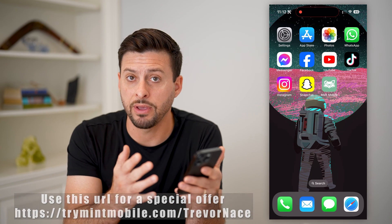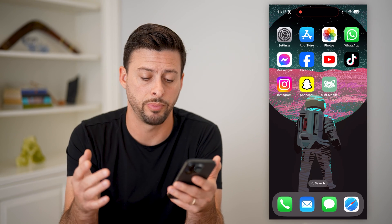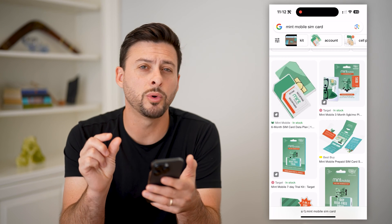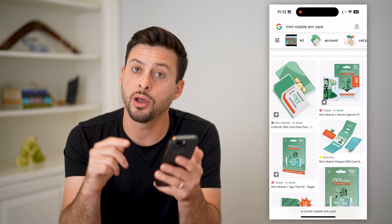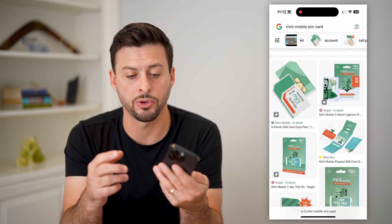Now, the first thing is if you have a physical SIM card or an eSIM, I'll walk you through the steps for both. If you have a physical SIM card, it will look sort of like this. It'll be a little card, and on there will be a tiny little chip. Essentially, what you're going to do is punch out that chip, and you need to find the slot on your phone to install that physical SIM card.